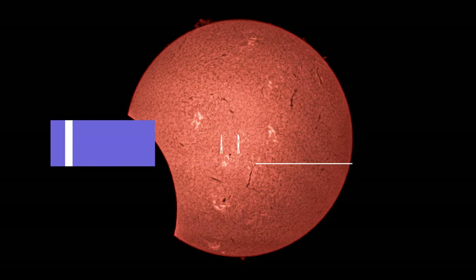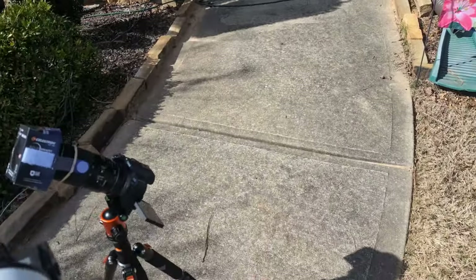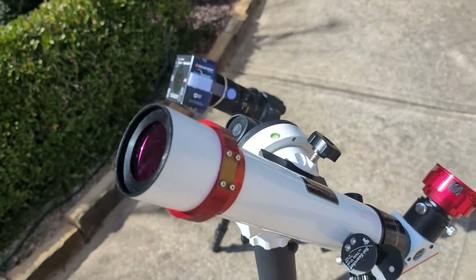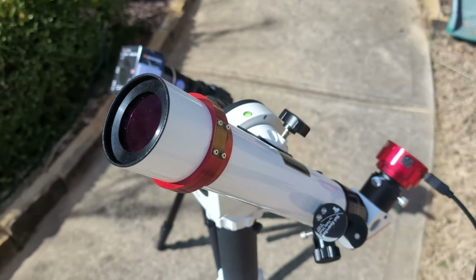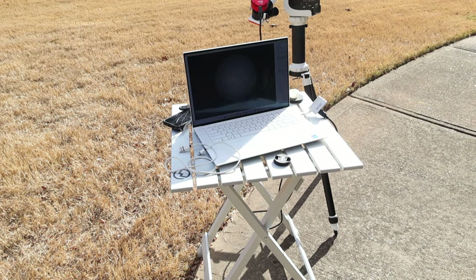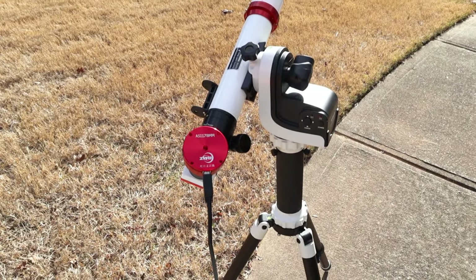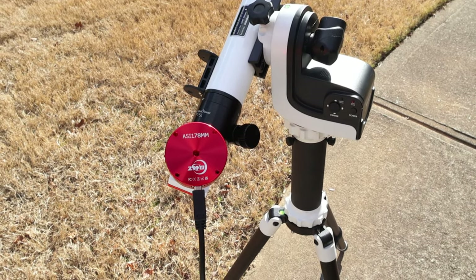And finally, use a solar eclipse telescope if you have one. I'm packing my Lunt 40mm dedicated Hydrogen Alpha solar telescope and my Skywatcher SolarQuest solar tracking mount for viewing this eclipse. I'm planning on using my ZWO 178mm monochrome camera to take images of the sun with FireCapture software. I truly hope that you have a cloudless day and are able to see all the wonders of this total solar eclipse. Until next time, thanks for joining me on Astrophotography at Portal 5.